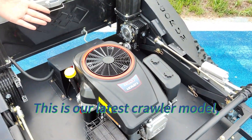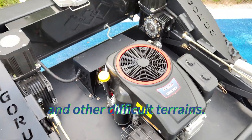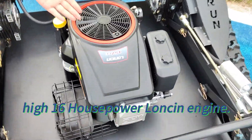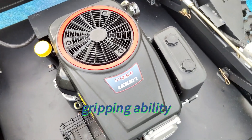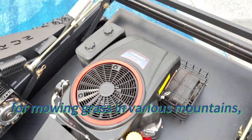This is our latest crawler model, specially designed for steep slopes and other difficult terrains. This machine uses a high 16-horsepower engine. Its main feature is strong gripping ability, which is suitable for mowing grass in various mountains.